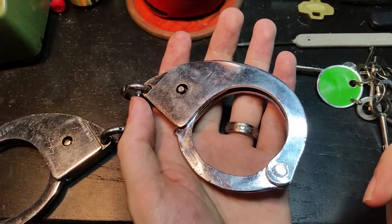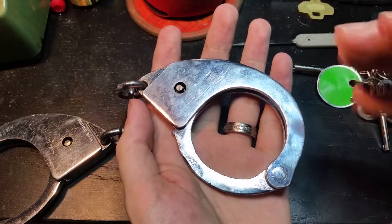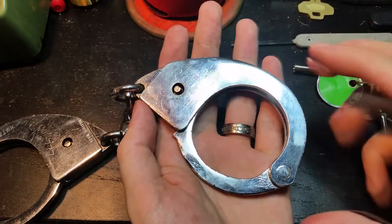Or usually they used a variation on the tower handcuff which provided some adjustment but it wasn't a swing-through design and they had a screw lock and things like that.